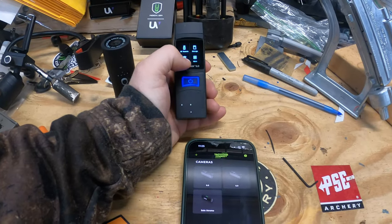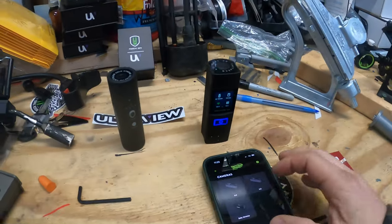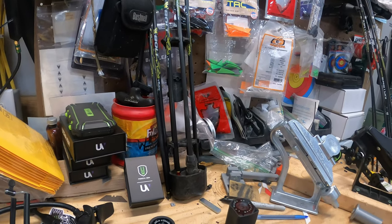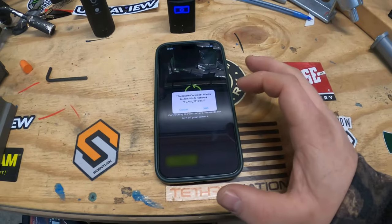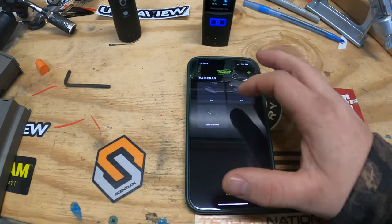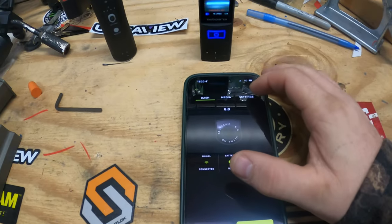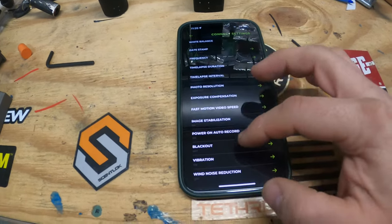I'm going to connect this — swipe down, hit WiFi, give it a second for my WiFi to pick it up. I've got two 6.0 cameras so I don't know which one will be the one. I've changed the names in the app and they kind of seem to go back, so I'm guessing it's the other one.